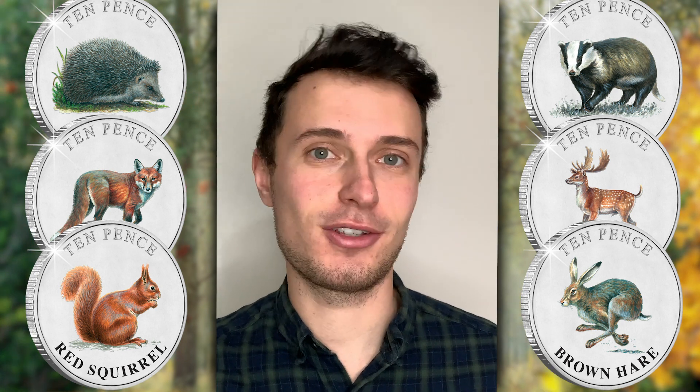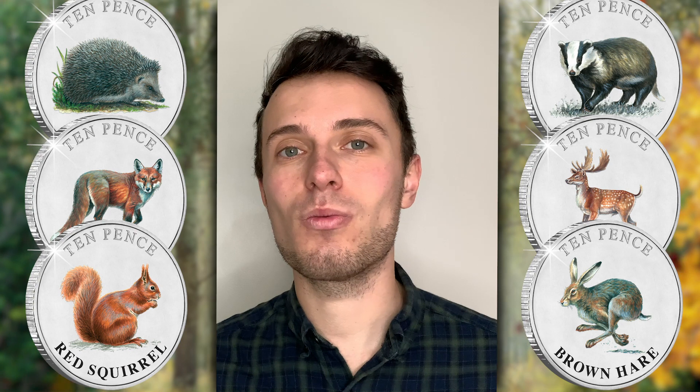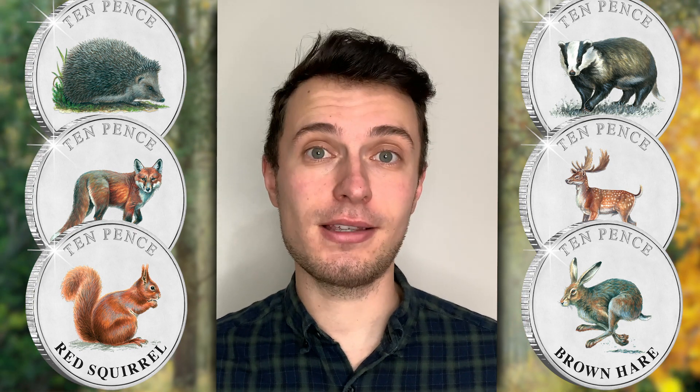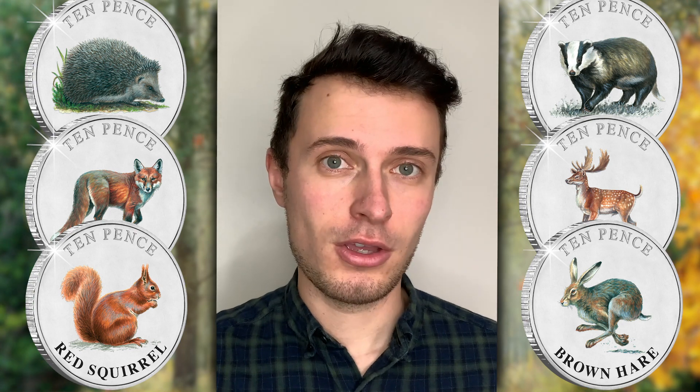As you can imagine, I have so many questions to ask you, Mike, but I think we should start with the design process. So talk me through that process, from the moment you receive the brief to when you see the design on the final coin.